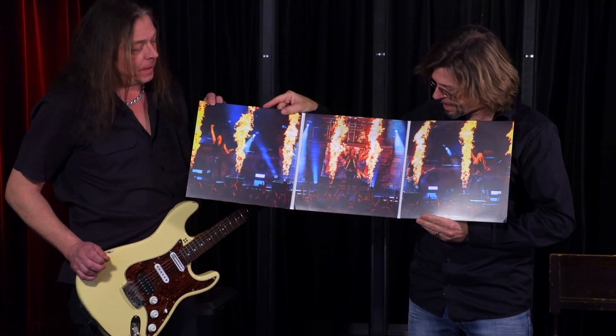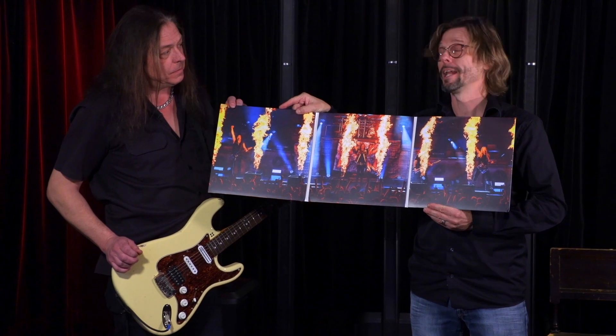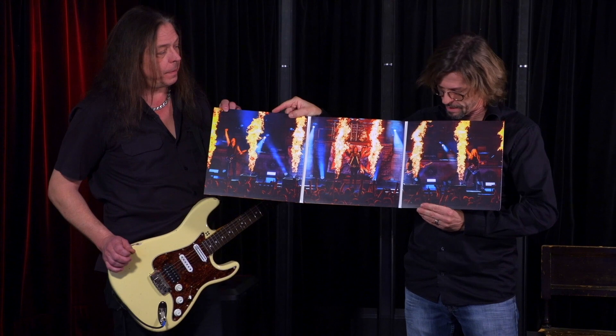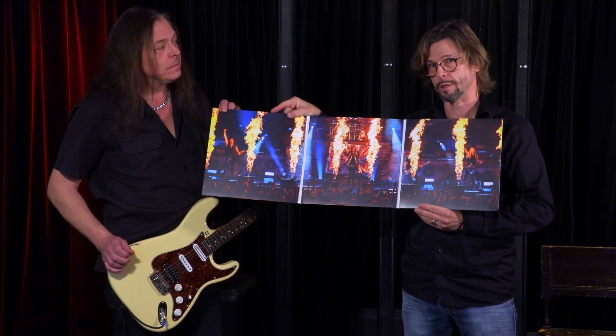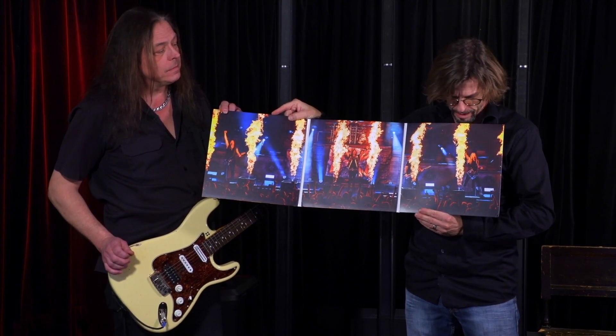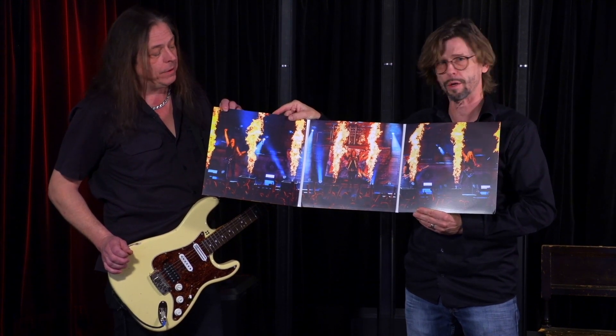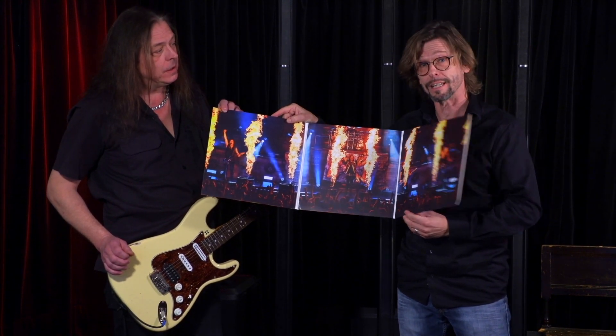It's so cool — they were playing through a Bose PA, the huge one we call ShowMatch, and they had fire, explosions, smoke — everything. It was everything that you need at a hard rock concert, so it was really cool.